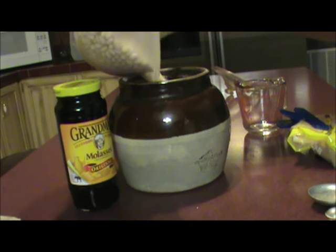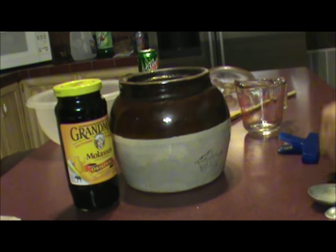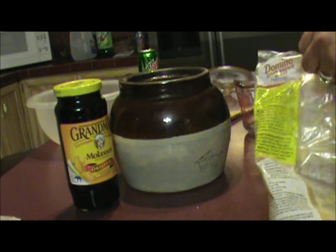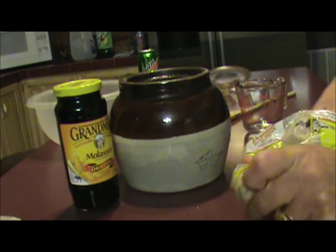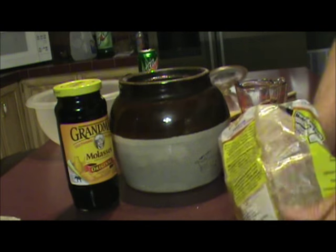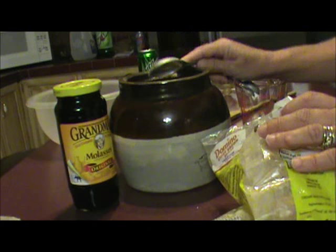Put your beans in your pot, and then I'm gonna add the brown sugar. My mother-in-law was raised in New Hampshire, so she grew up eating these baked beans, and she loved them.